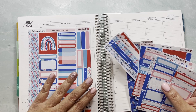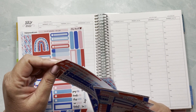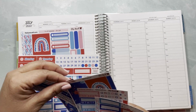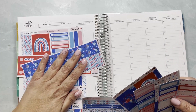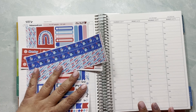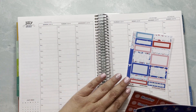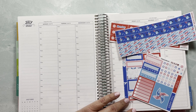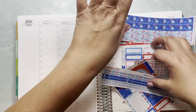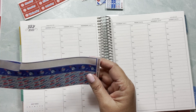There are two ways I can do this. Option one is to use the sampler with the vertical date covers instead of the hourly ones, plus the medium washi on top and bottom. The other way is to skip the sampler and just use the sidebar with maybe one or two boxes and some washi. I think I'll use a combination of both.